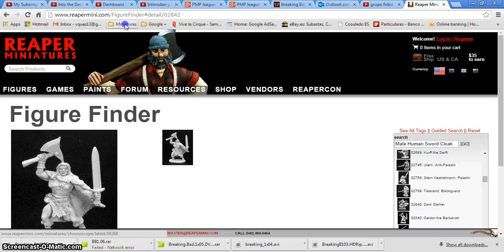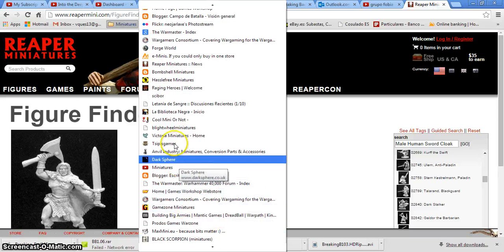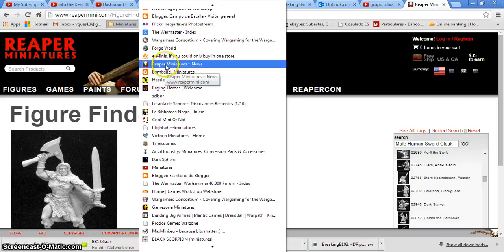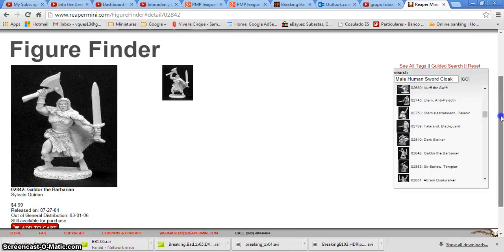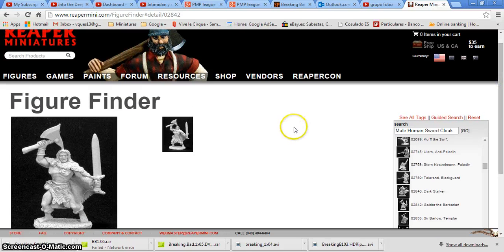So to recap: the first one was GameZone, then I shared Raging Heroes, then Scibor, and Reaper Miniatures. I have some other miniatures I like to look at and I will make more videos showing more of these. If you think this is interesting and you want to see them, I can make more videos to share more options with you. Thanks a lot for watching this video — see you again later. Bye.